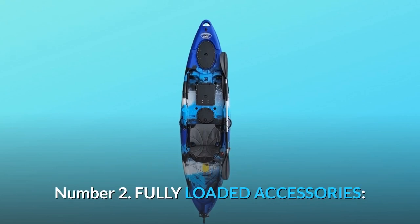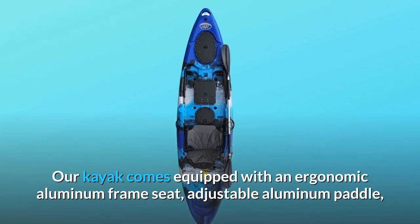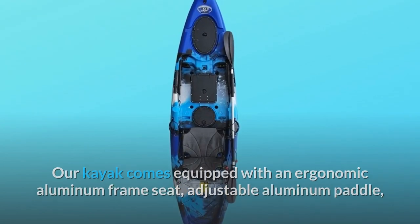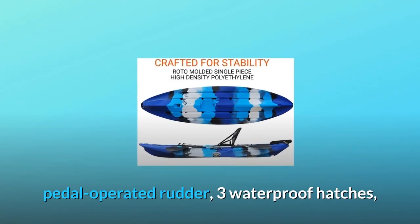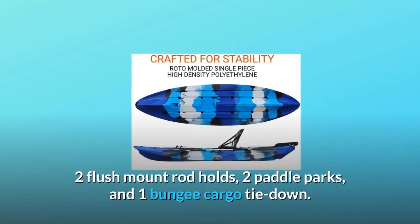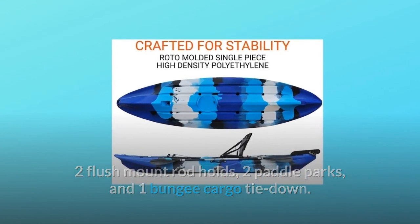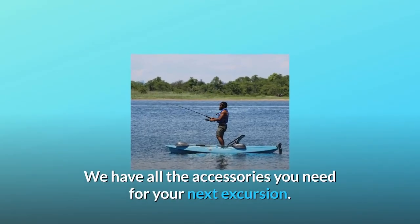Number 2: Fully Loaded Accessories. Our kayak comes equipped with an ergonomic aluminum frame seat, adjustable aluminum paddle, pedal-operated rudder, three waterproof hatches, two flush mount rod holders, two paddle parks, and one bungee cargo tie-down. We have all the accessories you need for your next excursion.